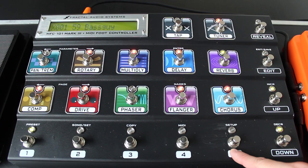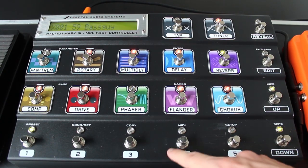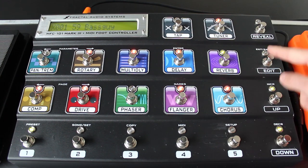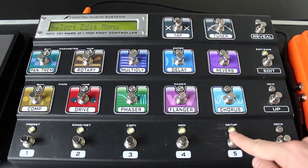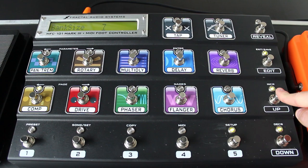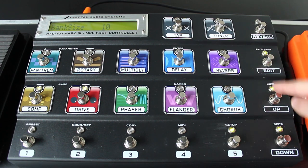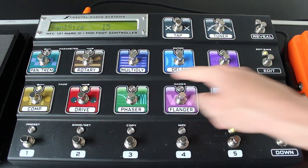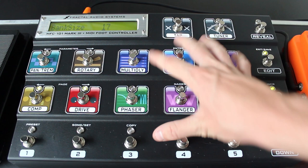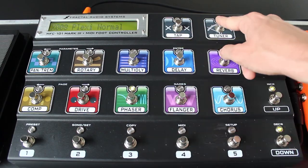The first five buttons access the first five presets in any given bank, and you can scroll between banks using the bank up and down switch. But if we want access to 10 presets, we can turn these five instant access switches into preset switches. Hold down the Edit menu, go to Setup, and page over to Bank Size. We'll increase this to 10. You can increase it to 15 and use those as well for presets — you still have access to Tap Tempo and Tuner. Or you can scroll up to 17 and all of these buttons will become presets: Preset 1, Preset 2, up to Preset 17.